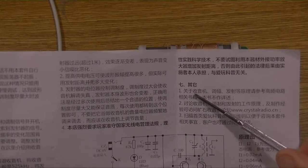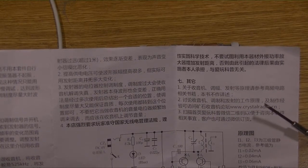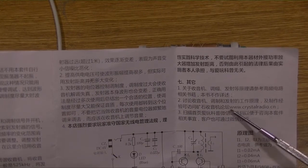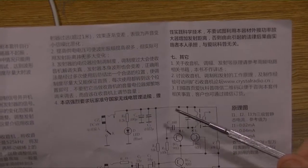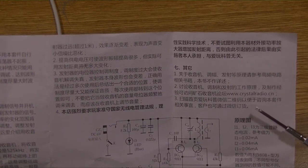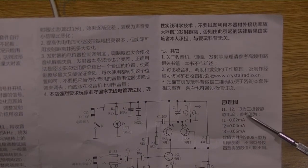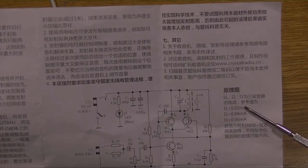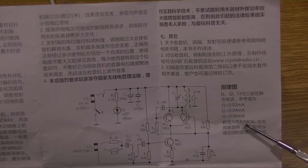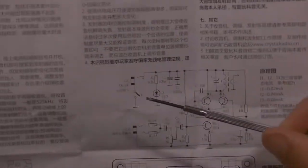For the principles of radio amplitude modulation transmission, please refer to books related to high-frequency circuits — this manual will not go into detail. To discuss the working principles of radio modulation, transmission, and production experience, please visit Crystal Radio Forum at www.crystalradio.cn. Scan the WeChat QR code on the homepage of iWan Science to facilitate inquiries about this kit. To the right of the schematic image: I1, I2, and I3 are the static currents of the transistors, with reference values I1 = 0.02 mA, I2 = 0.04 mA, I3 = 0.06 mA. Current values are measured by the Shangli 9808 multimeter; values from other instruments may differ.